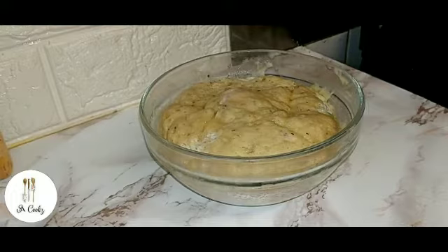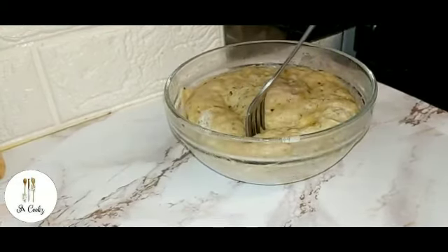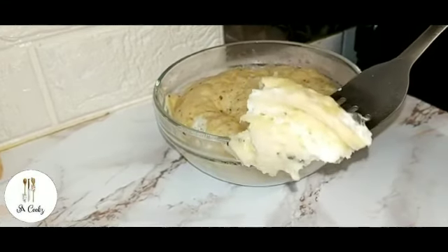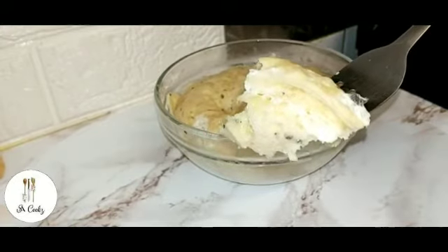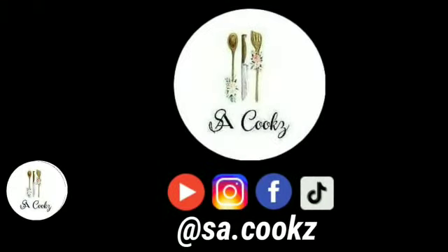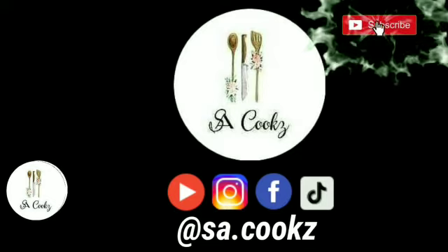Hope you guys enjoyed this recipe. This is a really quick and easy breakfast or brunch recipe. Thanks for watching, and we'll see you next time.